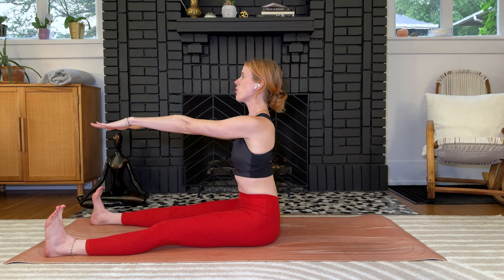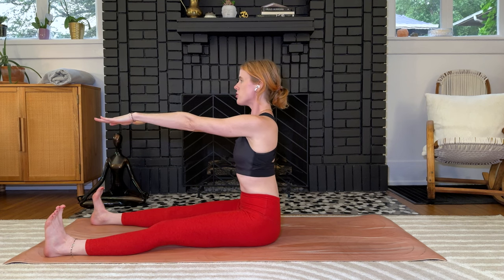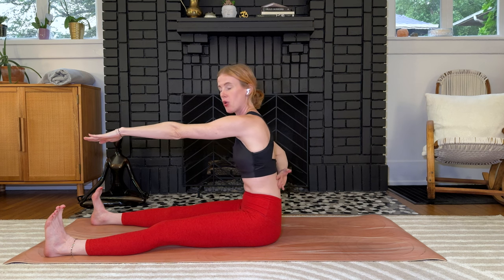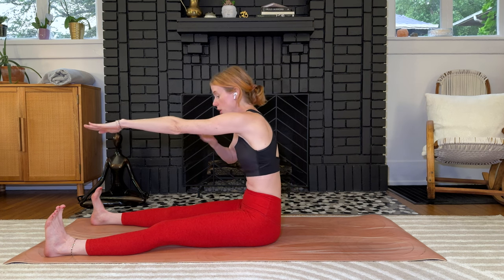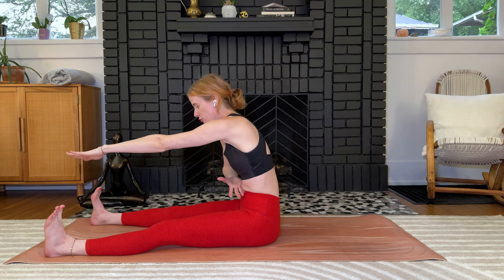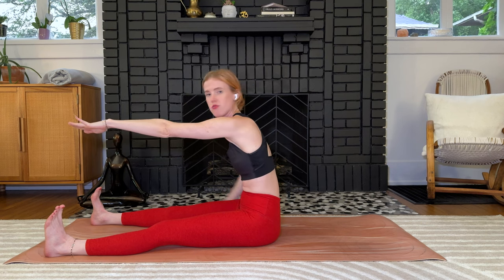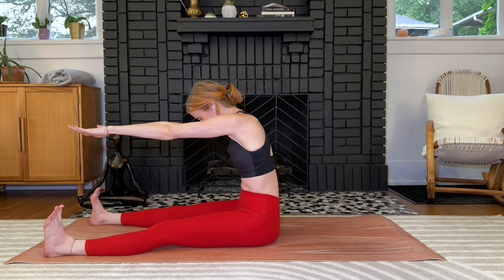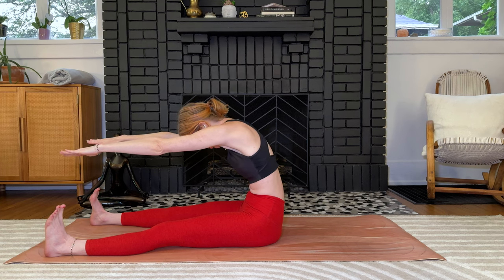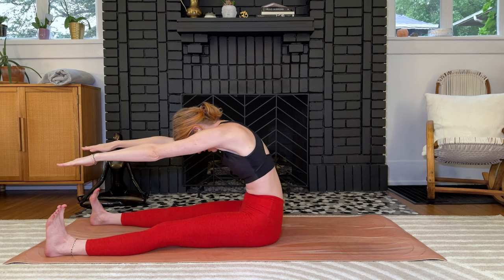Arms extend from the shoulders, sit up tall, reach the crown of the head forwards. Slowly reach forward as if I was pulling your back back — you're going over a beach ball. That's how we find that full flexion in the spine instead of just finding the pull in the hamstrings. If the hamstrings are tight, soften the knees.